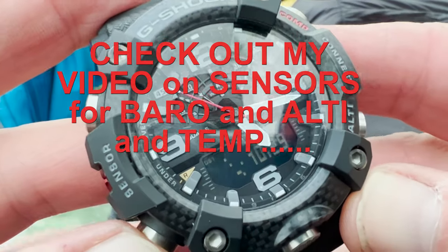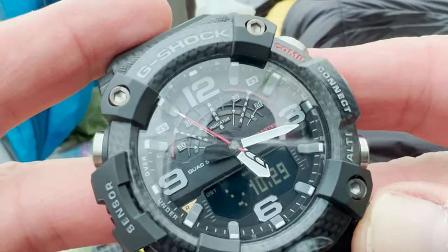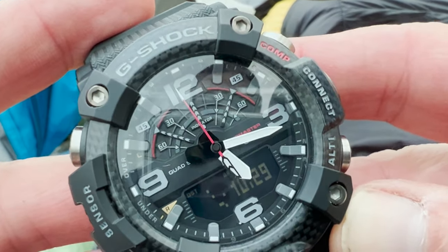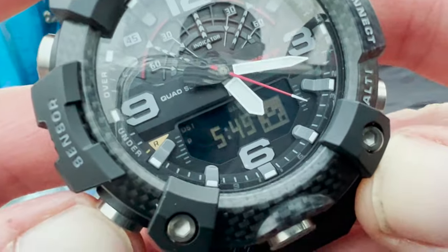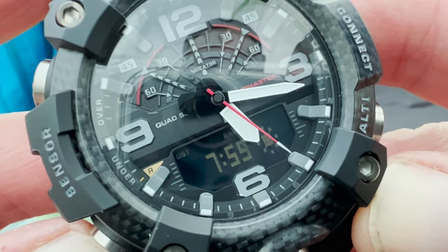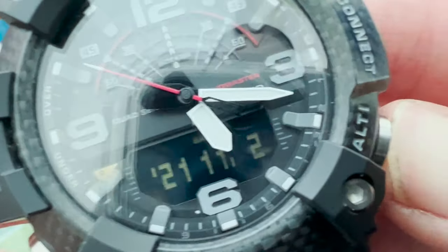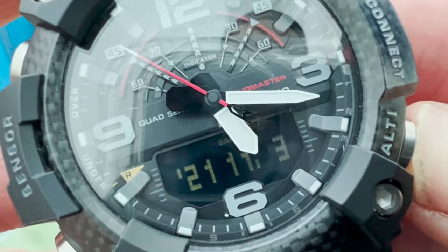The other feature your GGB100 does which your GWG2000 does not do: this watch also gives you your sunrise and sunset, and you can change the date by pressing the down button.